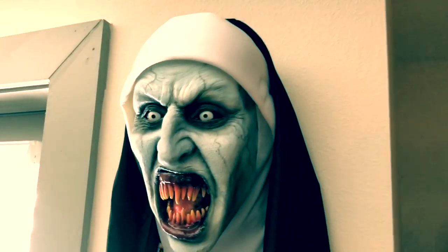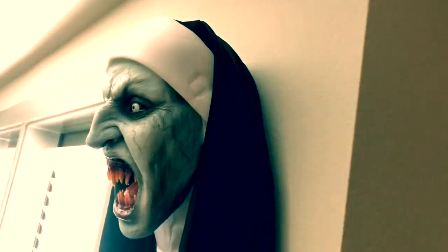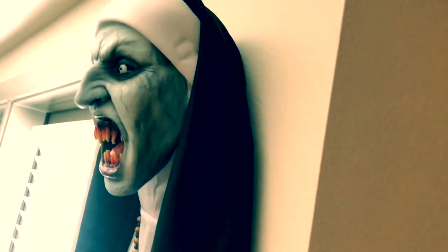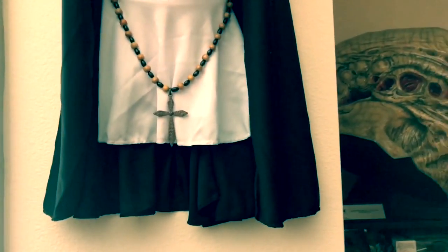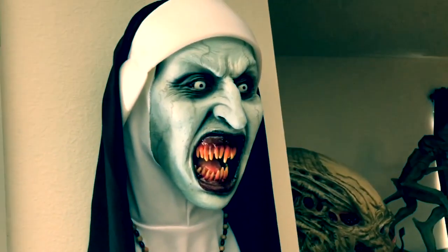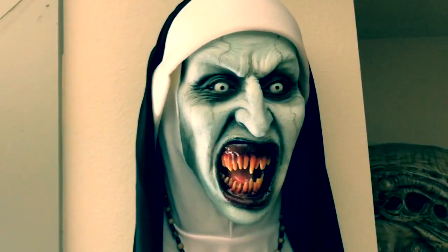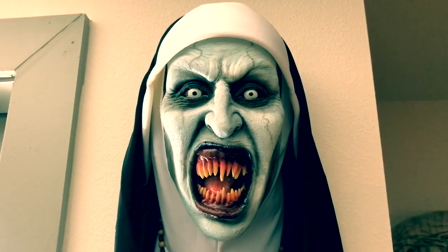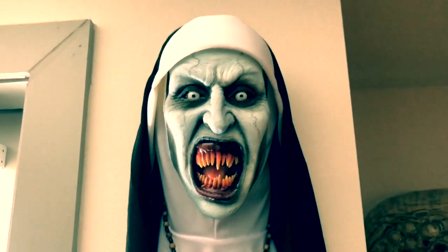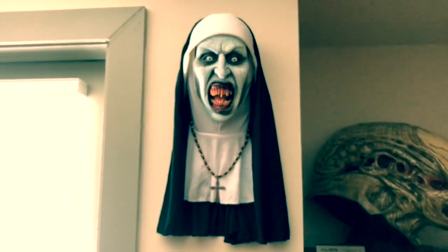As you can see, it's very well done — I love it. I'll get a side view here so you can see what it looks like coming off the wall. Killer piece — she looks great, she looks evil, which is exactly the way she's supposed to look.